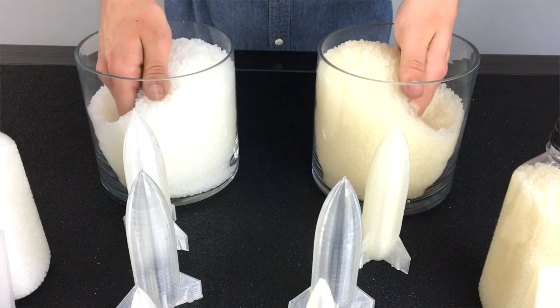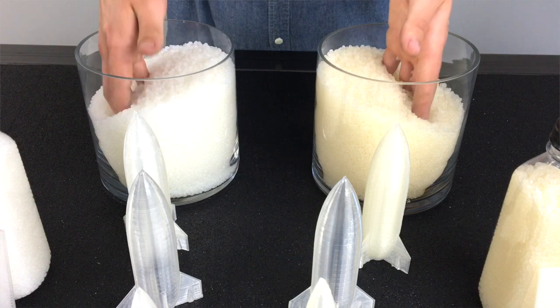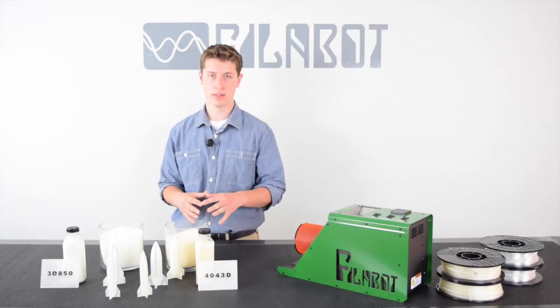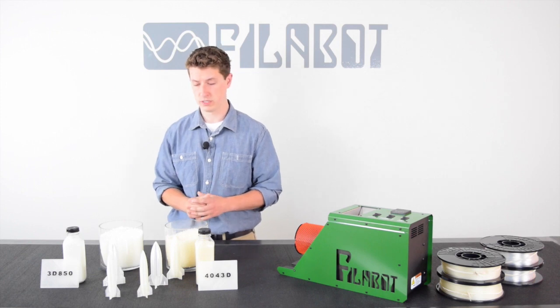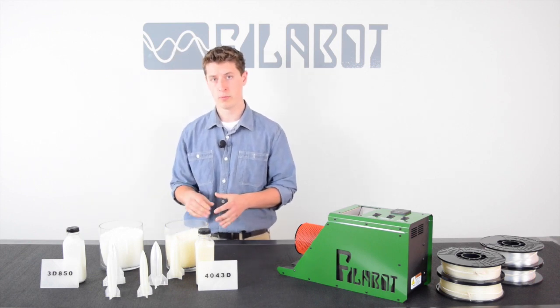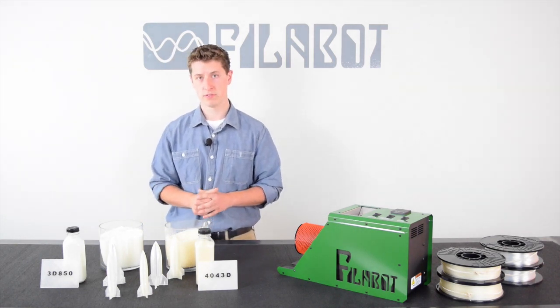The first thing you'll notice is that the 4043D has a much yellower tint compared to the 3D850, but if you're adding additives or other colorants, that yellowing goes away in the 4043D. Both materials have very similar print settings, but it's the strength and the visual yellowing that the 3D850 improves on.